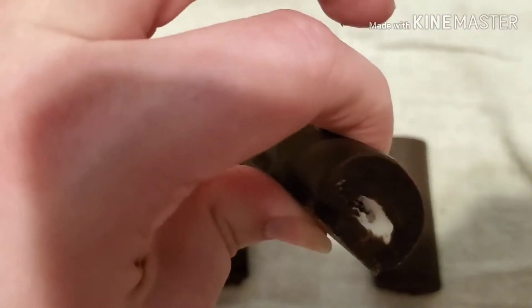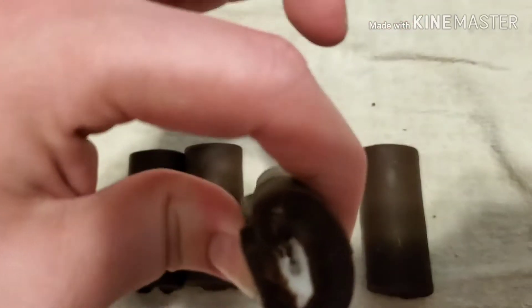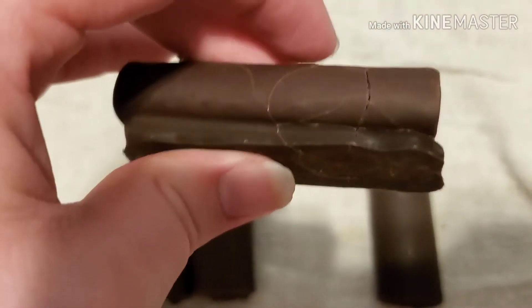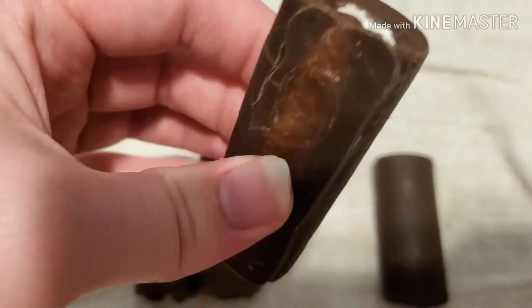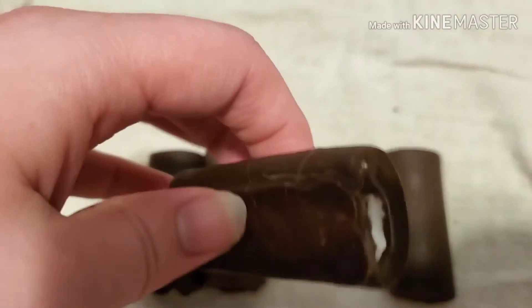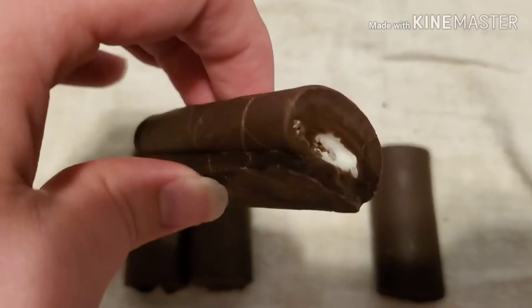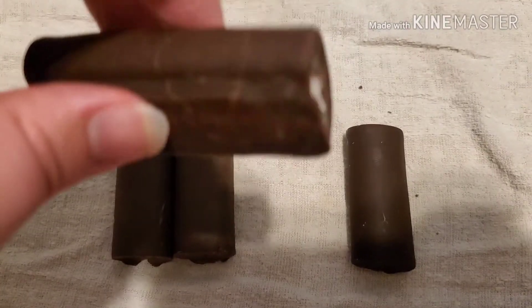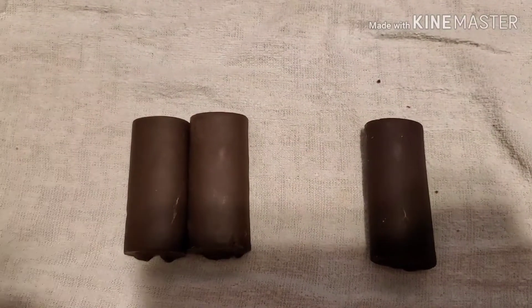They're hard but you can still push into them. It kind of feels like an ice cream sandwich almost — I don't know, it's just a weird feeling. Maybe not an ice cream sandwich, I just don't know what it feels like. But let's try this frozen one and see what the normal one tastes like compared to it.